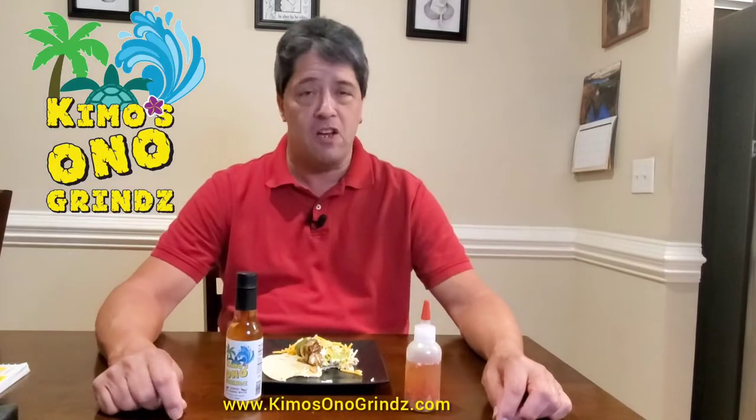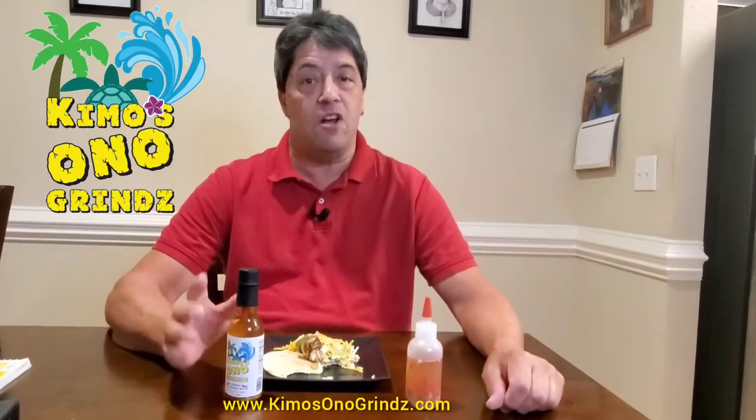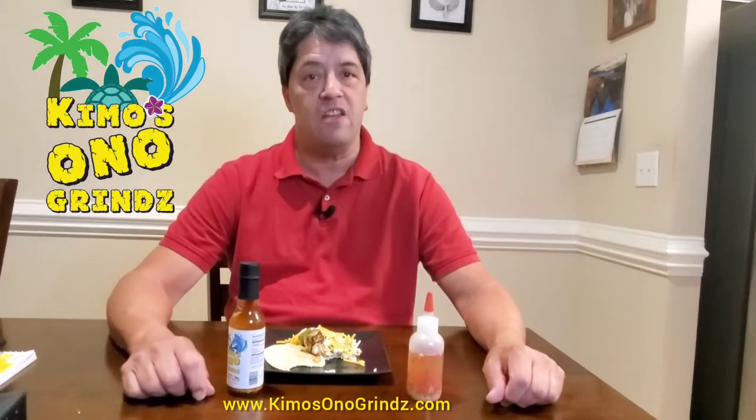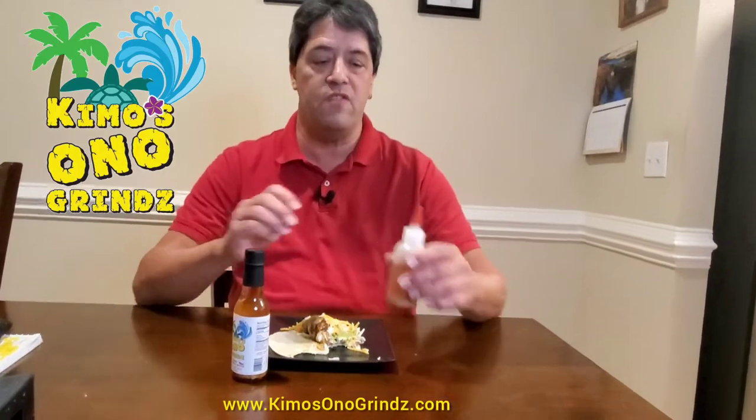Now I'm not going to use pico de gallo, I'm not going to use salsa. I'm going to use my chili pepper water. Besides the original one I'm using tonight, it also comes in jalapeño and habanero. It is gluten free and vegan.